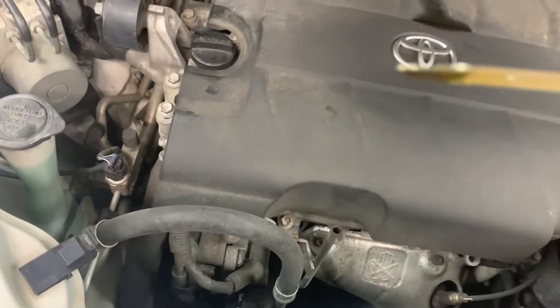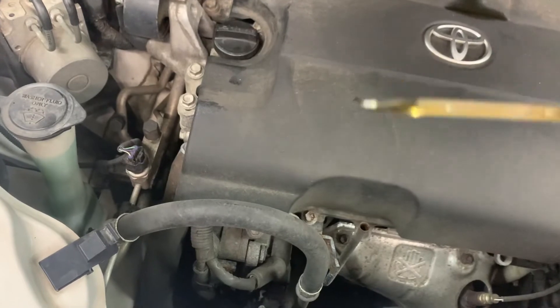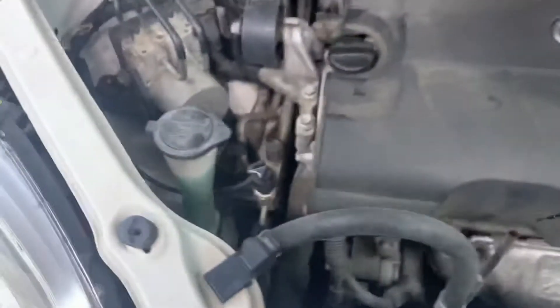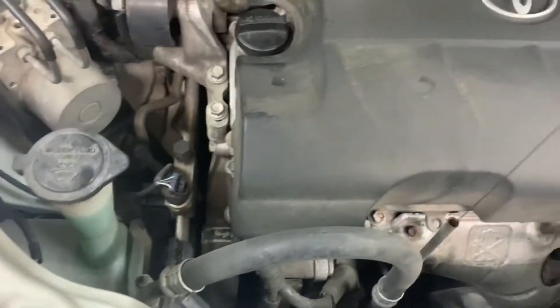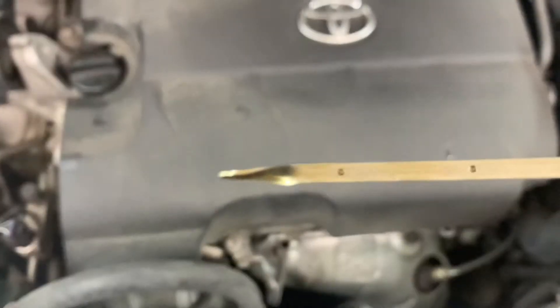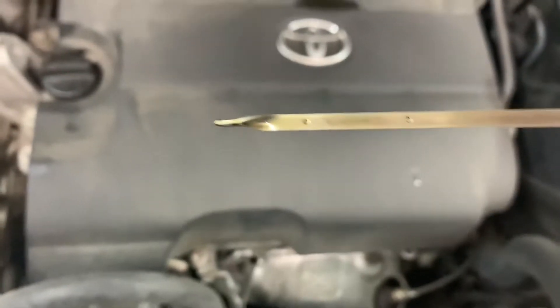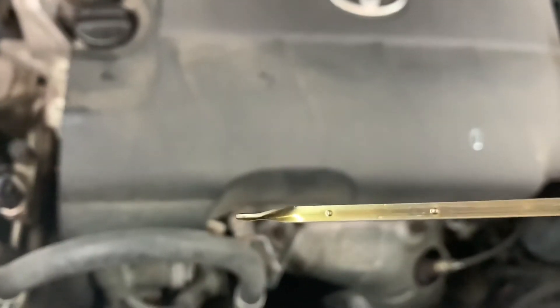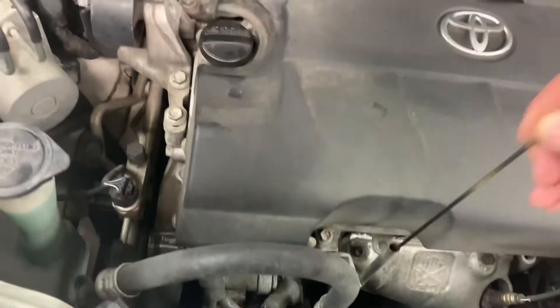I'll turn it around so you can see where it's at. Right on the money. I need to wipe mine off because you can't tell, so hold on. Wiped it off, stick it back in, pull it out and look at it — it's right at the top dot. Oil level is good.